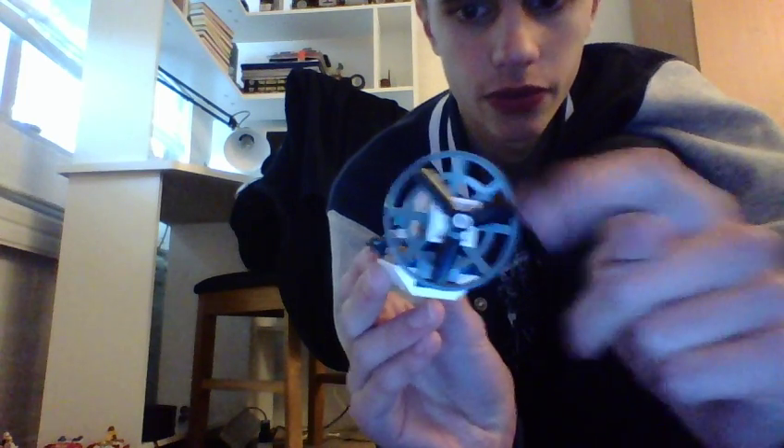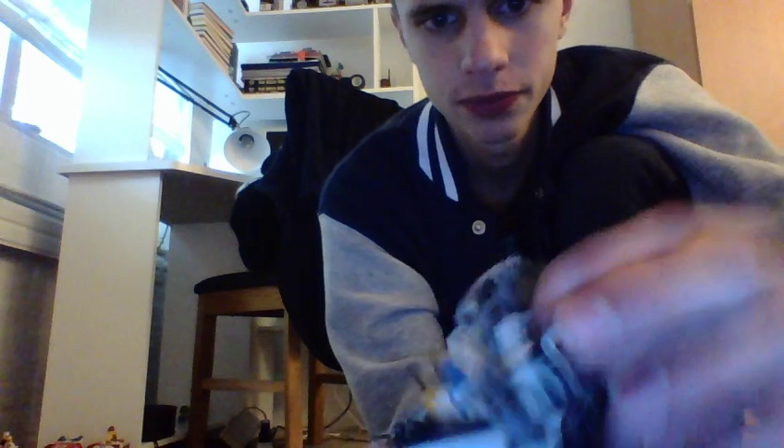Here we have a police buggy — or like a hovercraft. I don't know what it's called, but I guess it could be whatever you want. We got a propeller here, a white seat, steering, a police logo, and lights.